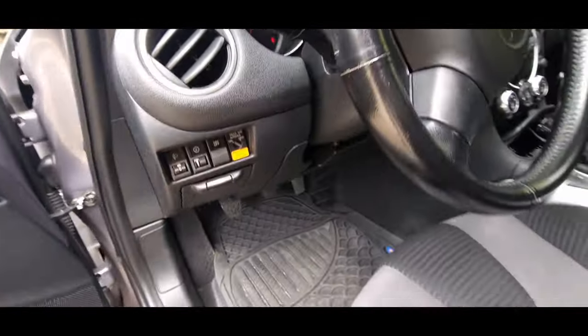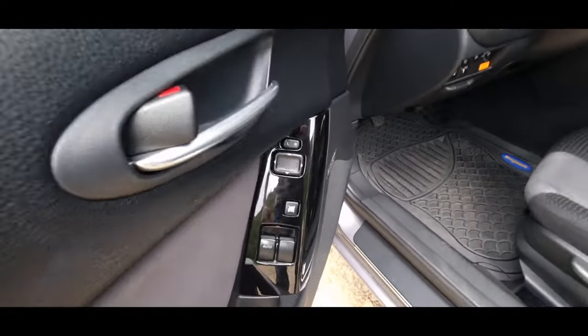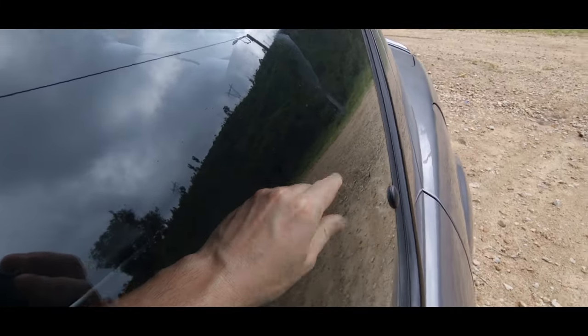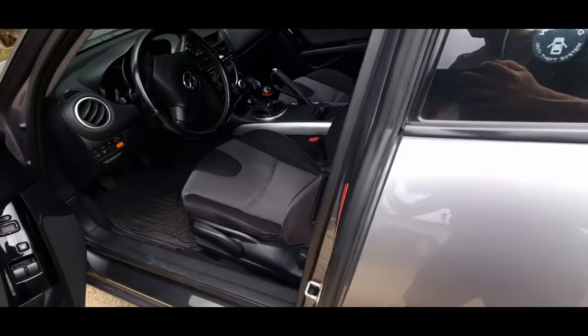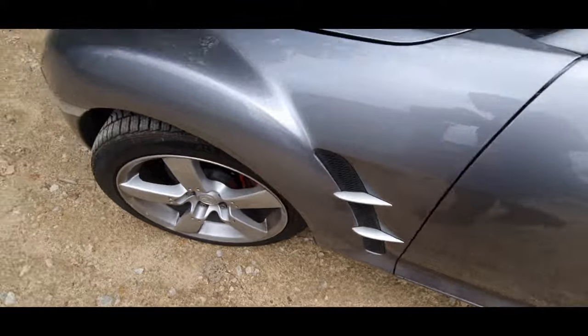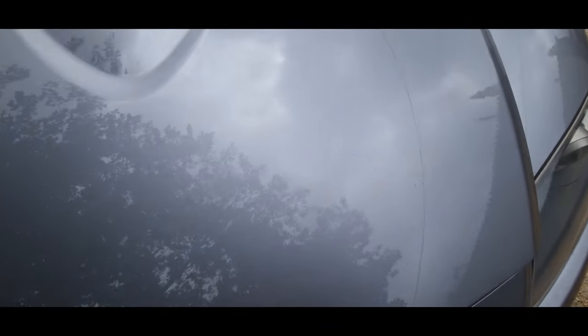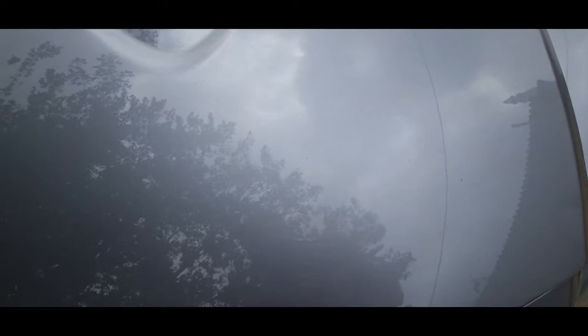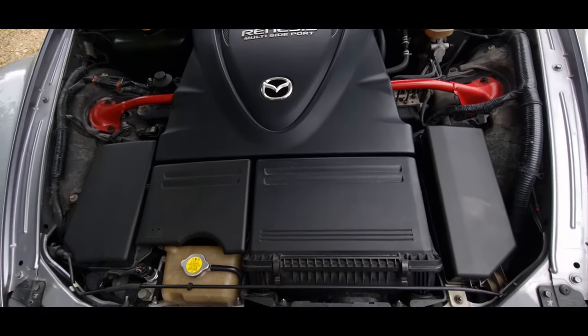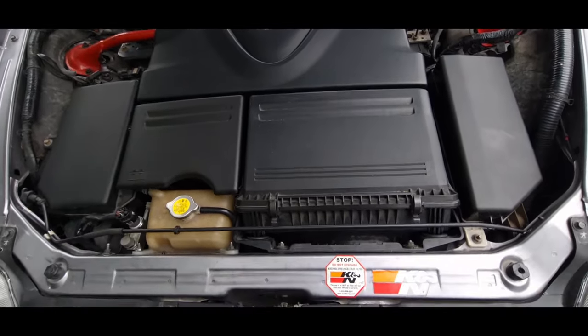I'll show you the dashboard in a minute. This is all to control the windows. The side windows open just like the Saxo with the little lever right there. The mirrors are also electric — only for adjusting the angle, but not to close and open. And voilà — what a beautiful engine compartment, it really is.